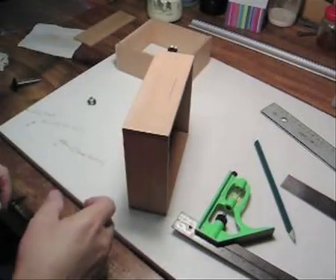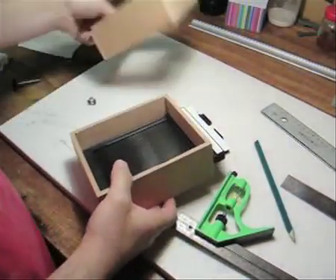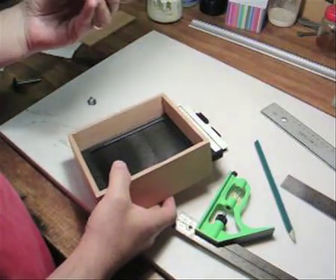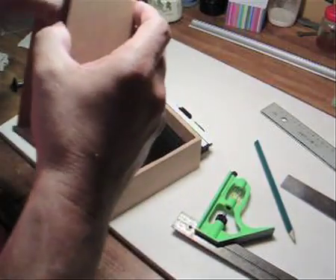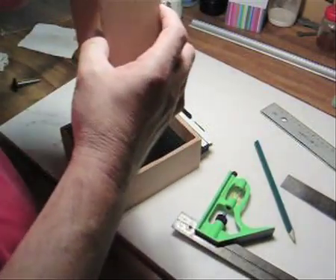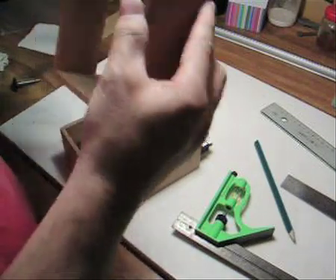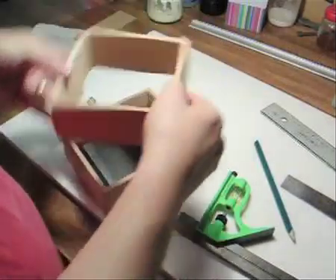While we're waiting for the insert to dry — you can see the glue is bonding now — I can pick up the whole piece without it falling apart. Just a few little adjustments here and there to make sure they sit nice and square and flat on the outside. After it's dry we'll do a little trimming to make sure it fits nice and snug inside the box.